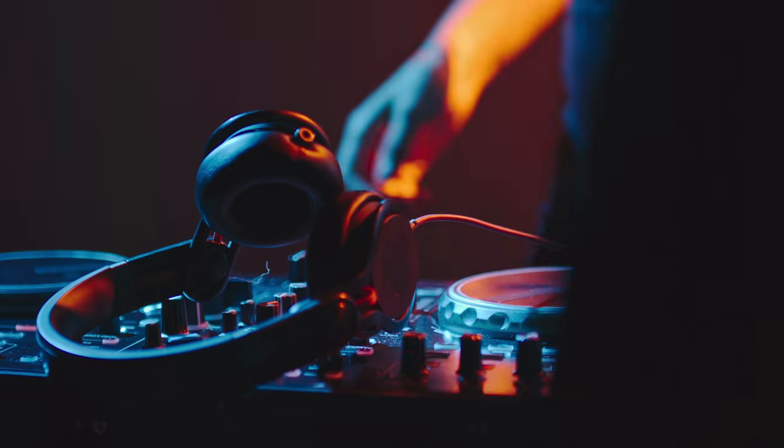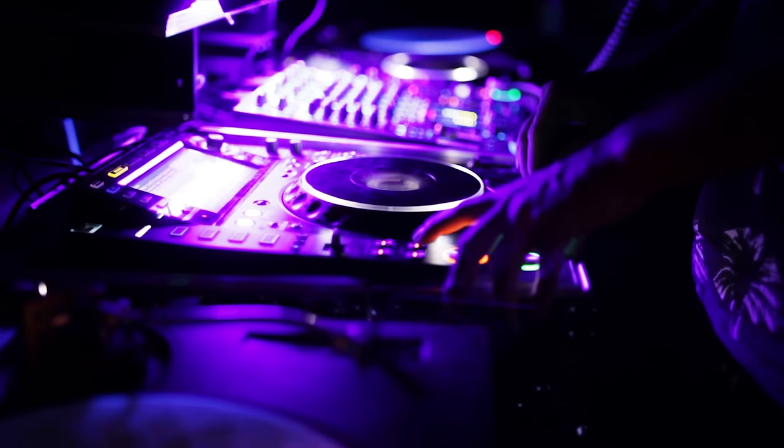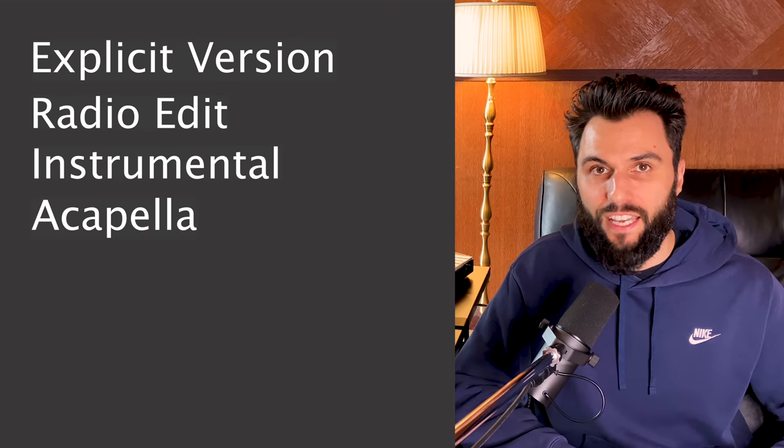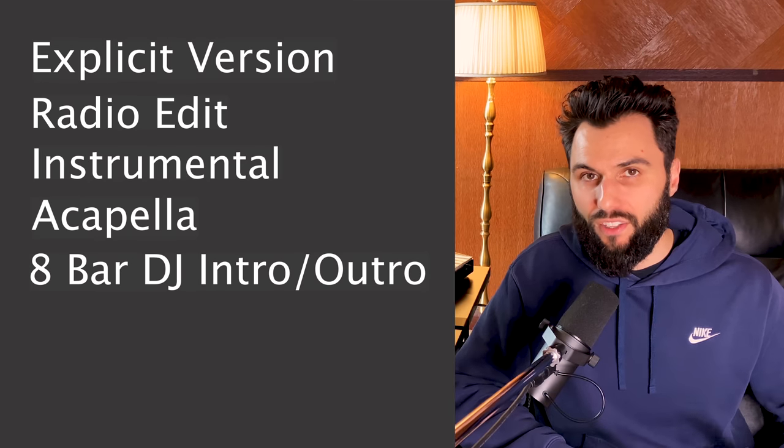A DJ pack is essentially a bunch of versions of your song packaged together that'll allow the DJ to have what they need so they can play your song in any setting. Typically, this includes an explicit version, a radio edit, the instrumental, the acapella, an eight-bar DJ intro/outro, and the cover art. I'm going to break down what each of these versions contains specifically so you know exactly how to create a DJ pack and get your music played.